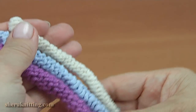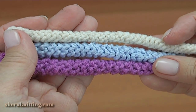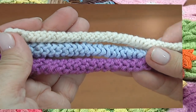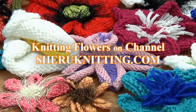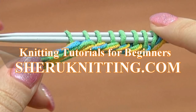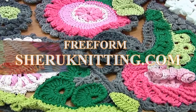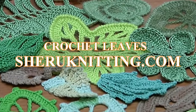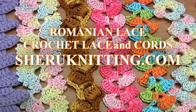Thank you so much for watching. For more video tutorials, please visit our website at sharonneating.com. We are pleased to inform you that we have opened a membership service on our website. Membership includes access to video tutorials published every week, only at sharonneating.com and only for members.